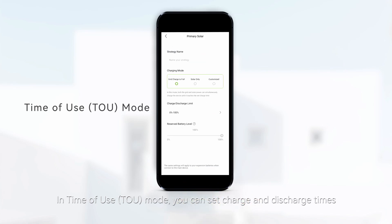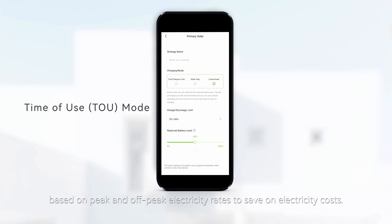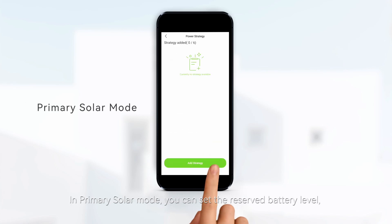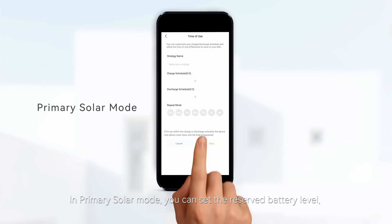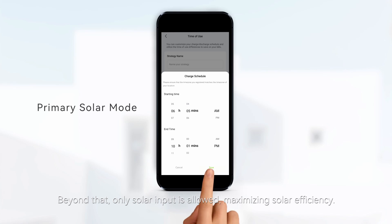In time-of-use mode, you can set the charge and discharge times based on peak and off-peak rates to save on electricity costs. In primary solar mode, you can set the reserved battery level, which is the maximum battery percentage that grid power will charge to. Beyond that, only solar input is allowed, maximizing your solar efficiency.